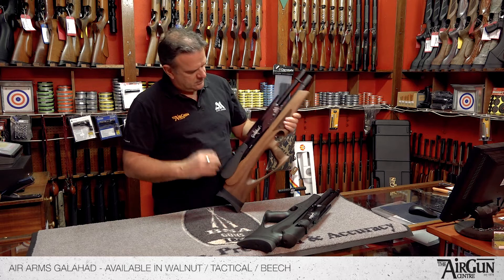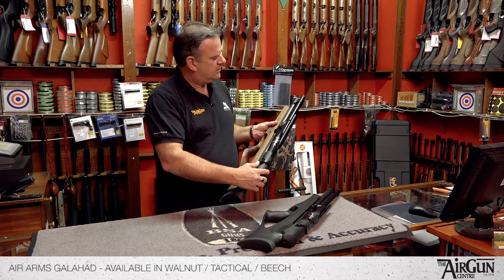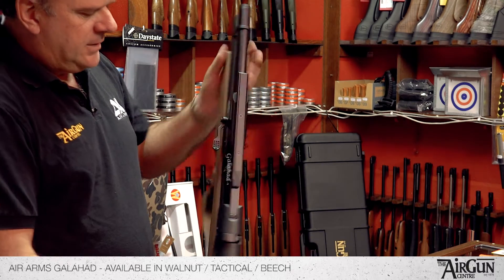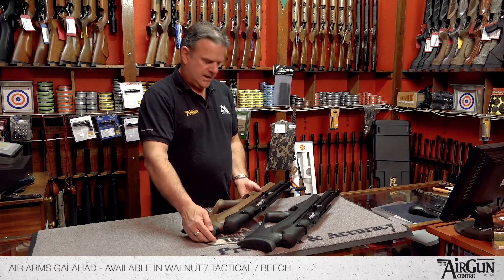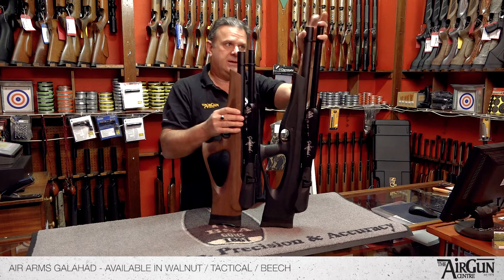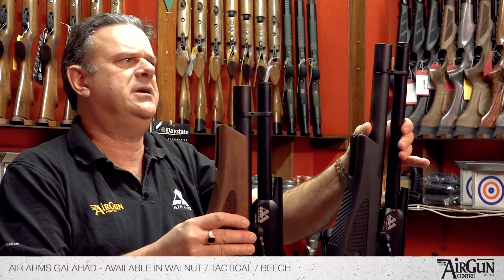This one has a 190 bar fill pressure. It does come in two lengths — the carbine and the standard. If I hold these up, you can see this one here is the carbine and this one is the standard. As you can see, the standard length one is three inches longer.